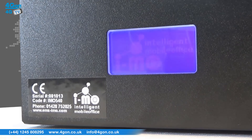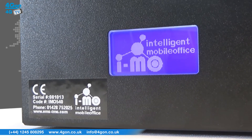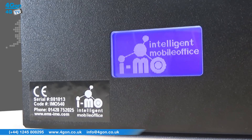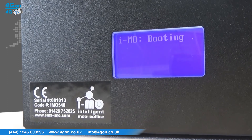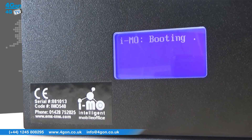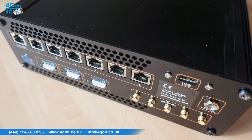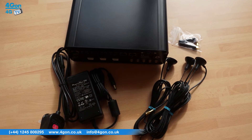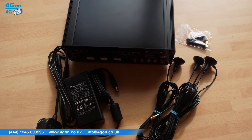IMO routers come with Octobond software designed to meet the individual needs and requirements of organisations that face issues such as making always-on connectivity available, a massive growth in internet data usage, fixed lines being too expensive or impossible to install, and a requirement for 100% network resilience.